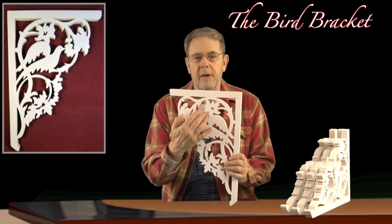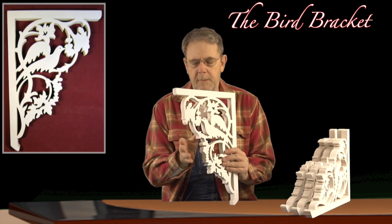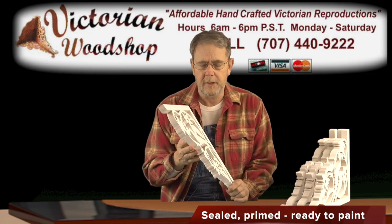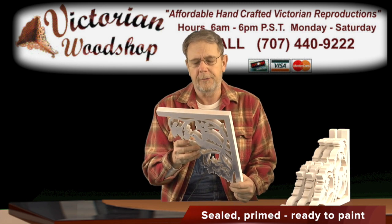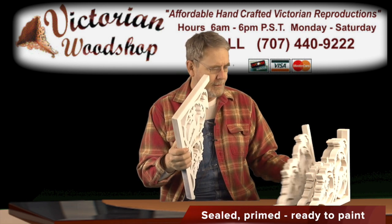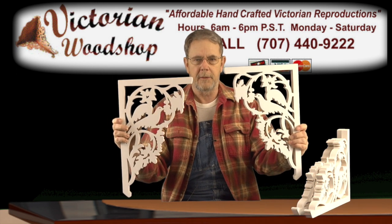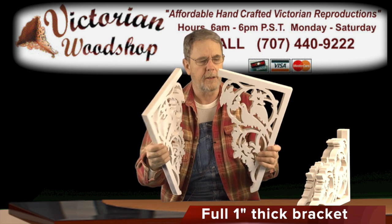A beautiful design — it does have the bird entwined in the bracket itself. We make these out of our standard one-inch thick manufactured wood, and of course, like all the brackets, we send them out sealed and primed. Just an absolutely gorgeous bracket, particularly if you have a nice entranceway coming up the front porch of your steps going up to your front door. Just show-stealer brackets.